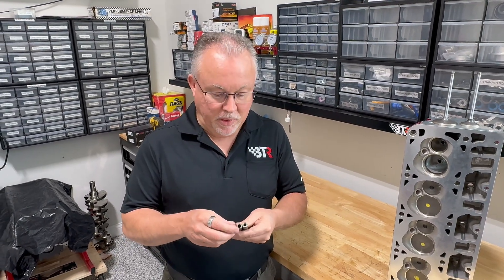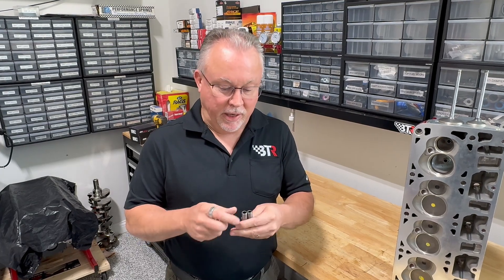This is Brian Toomey with BTR. We're here to talk about valve guides. Not very many people are as passionate about valve guides as I am, and I'm passionate about it because I see so many things done incorrectly with LS and LT heads.